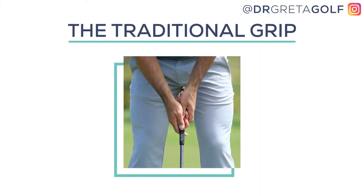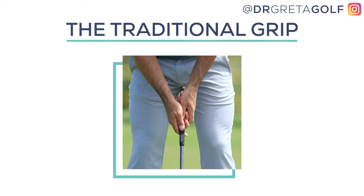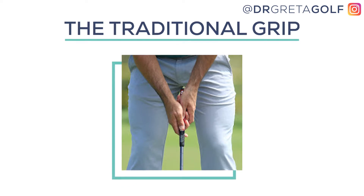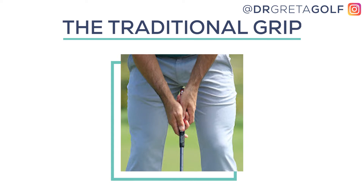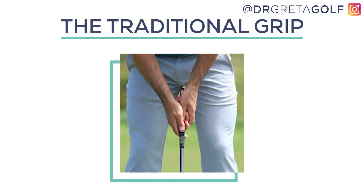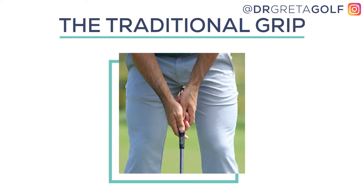So the first grip we'll discuss here is the traditional grip. It's basically the same grip you use with the other clubs in your bag. This is a great place to start for many golfers since it doesn't require us to remember another hand position. There's just a slight adjustment of the club grip within the fingers to ensure that the club face remains square at impact, which is really important in putting.